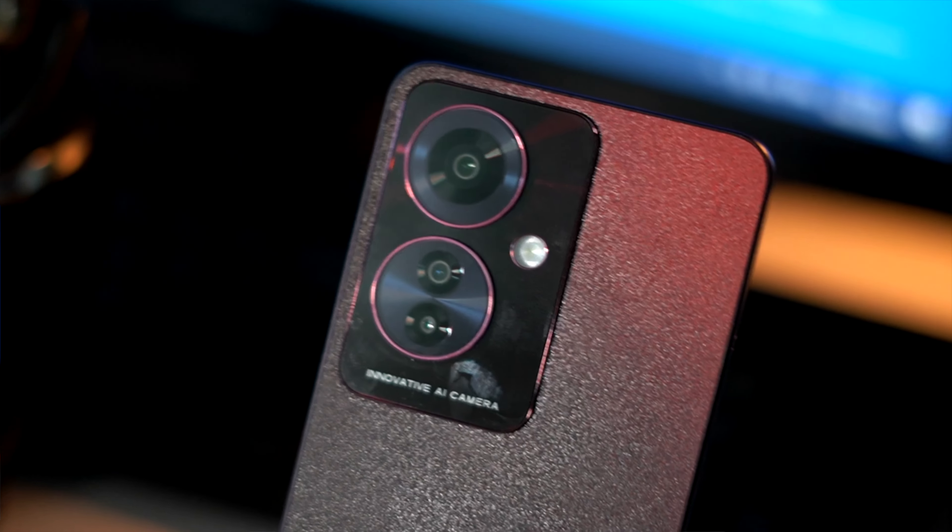There is a triple camera setup on the rear: 64MP main camera using the Omnivision OV64B sensor with optical image stabilization, an 8MP wide-angle camera using the Sony IMX355 sensor, and a 2MP macro/depth sensor using an Omnivision sensor. The front-facing camera is 32MP using the Sony IMX615 sensor. The video recording capability includes 4K 30fps on both front and rear cameras. However, video samples appear a bit soft and the internal microphone quality is not great.